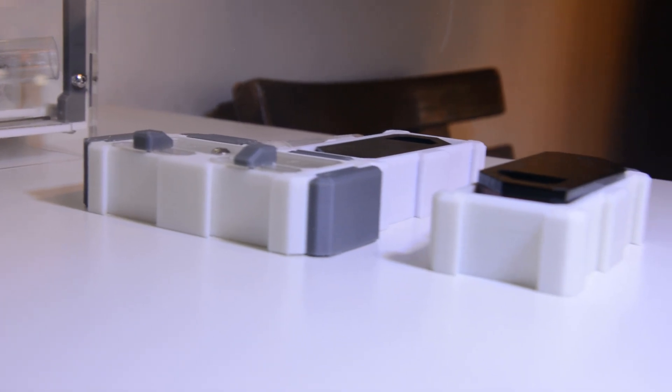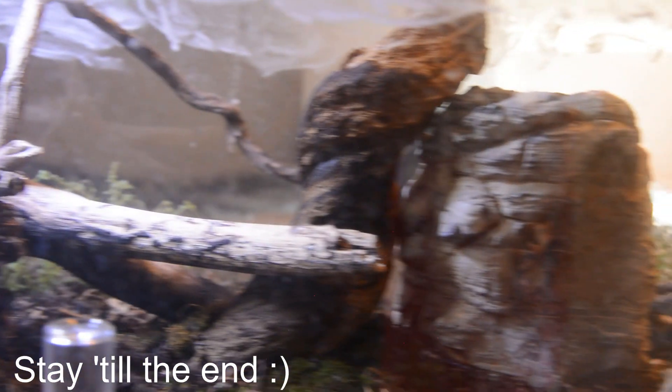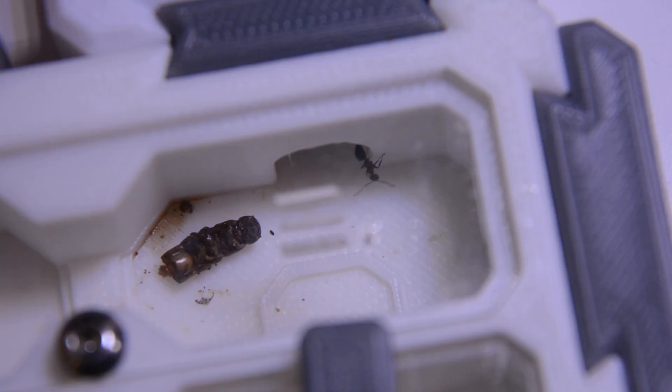Hey guys, welcome back, or welcome for the first time. In this video I'm going to give you a showcase of all my ants that I currently have, and without further ado let's get straight into it.